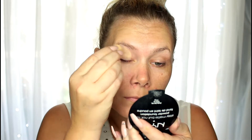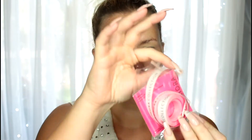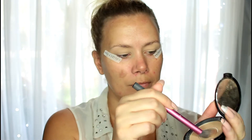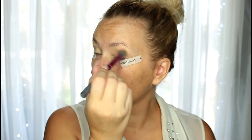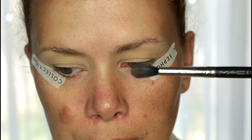As usual I'm going to be using my MAC Soft Ochre paint pot, pressing it all over my lids with a cheap little sponge from Walmart. This is some eye tape from Sephora — about six dollars — but you can just use scotch tape, that works great too. Because this palette is so pigmented with a lot of fallout, I like using the tape, and I'm setting the lids really, really well. You want to make sure any dampness, moisture, or tackiness is thoroughly set.